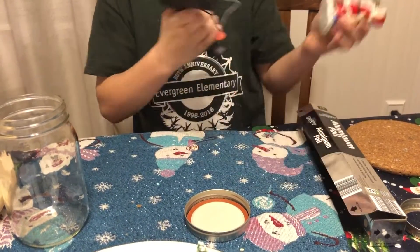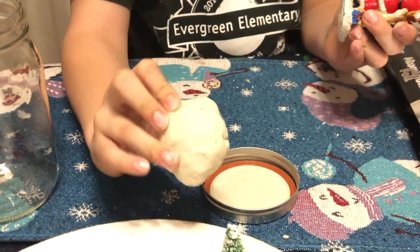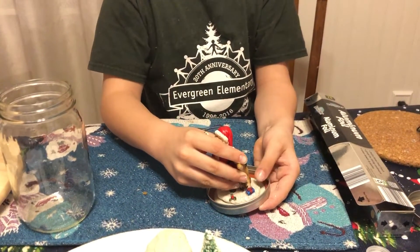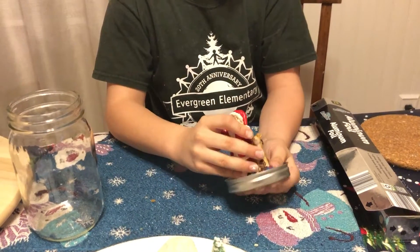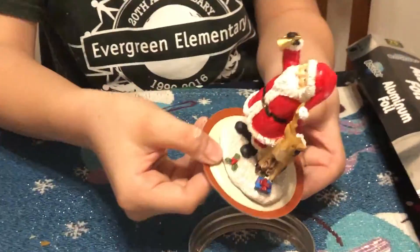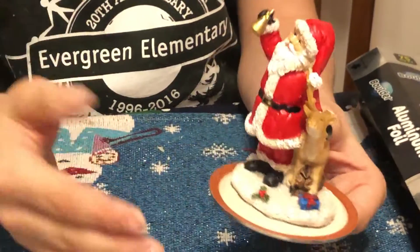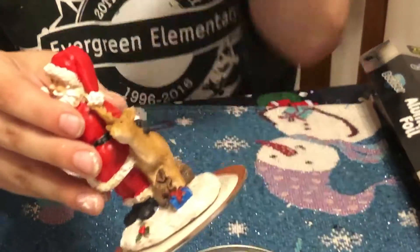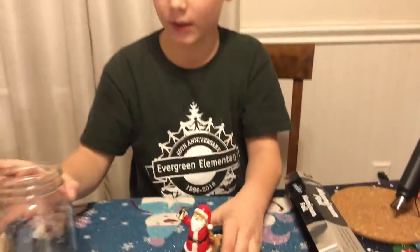Another thing about the air dry clay: when it's on the aluminum foil it takes three to four days to dry. When you're gluing it to your lid, make sure it's not any orange or whatever color you have on your jar, because that's where this will hit.